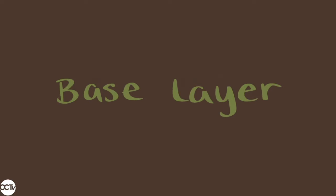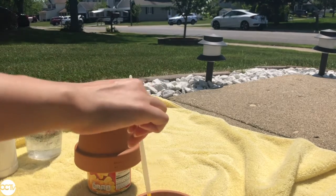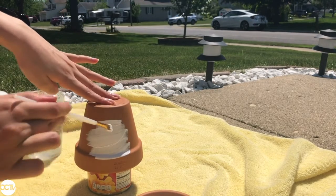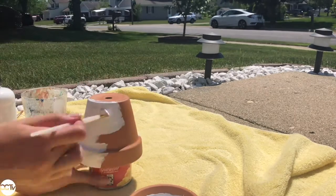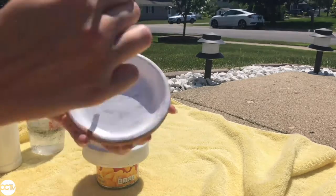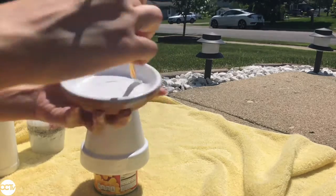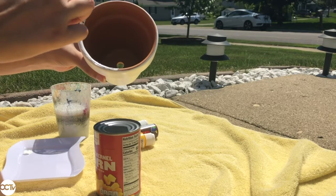We're going to start off with the base layer, which is the first coat of paint that we put on this pot. I'm using the can of corn as a stand so that my hands won't get too dirty when I paint. All we're going to do for this base layer is paint white paint all over the pot. You want to do just a couple thick coats so that you can't see the brown underneath. Make sure that you also paint the bottom plate, the inside of the pot, and the rim.